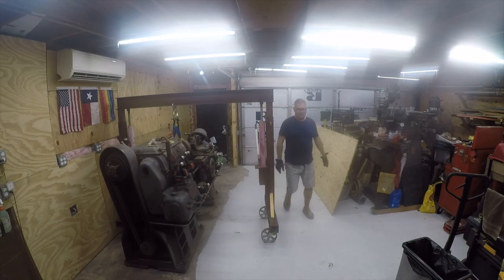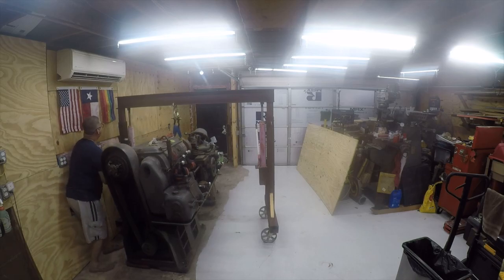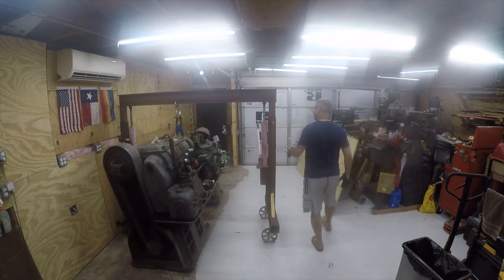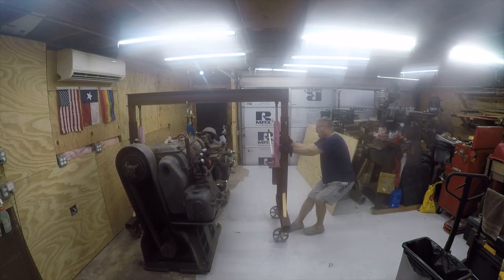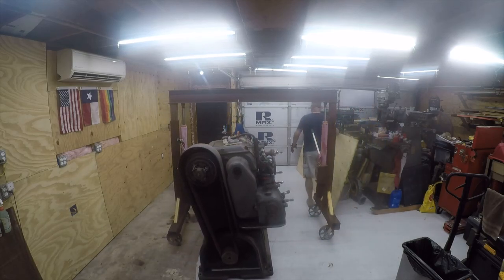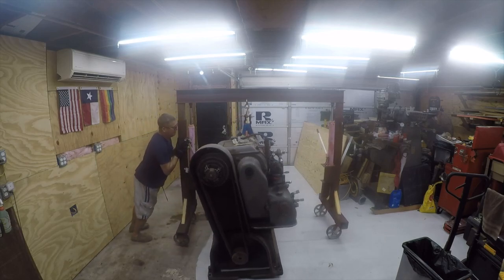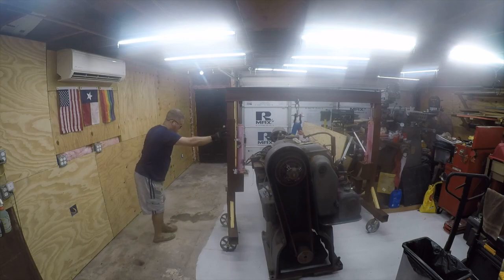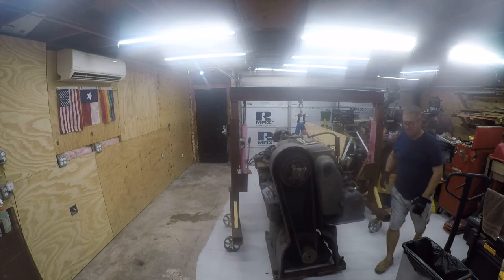I need to come up on the back side — the lathe is touching right here. I'd normally just bring it up enough to move it, but in this case I don't feel like scratching the floor because I just painted it — that's all there is to it. With the wheels pre-positioned, this is a lot easier. I've got a little more space — another five or six inches.